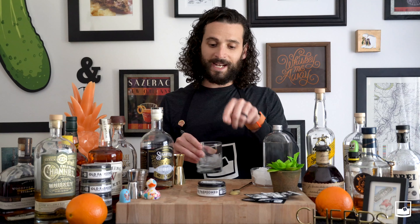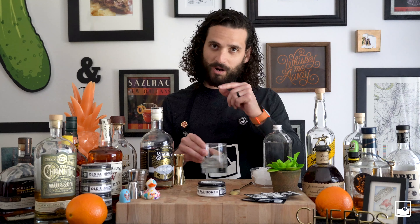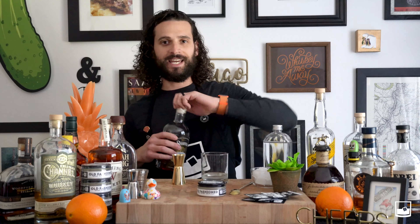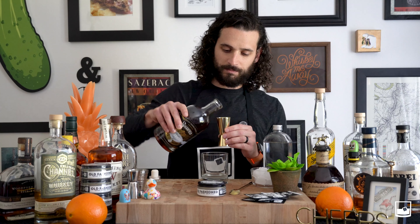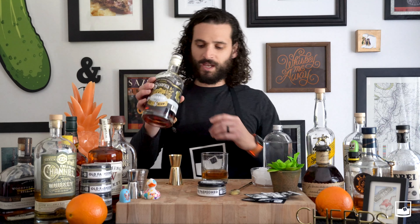That goes for our single serve packs as well. In each one of those Old Fashioned jars you can get 10 bar-quality, delicious Old Fashioneds. Next, take two ounces of bourbon — as I said, we're using Sugar Fueled Bourbon, based right here in Louisiana, local — and add that to your glass.